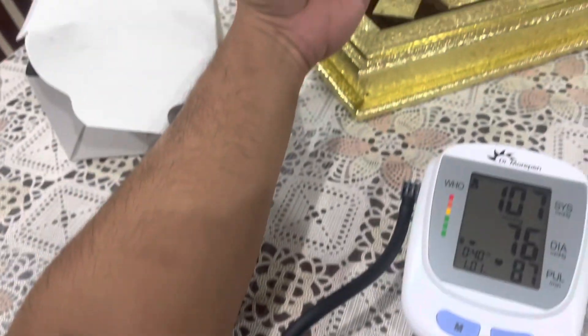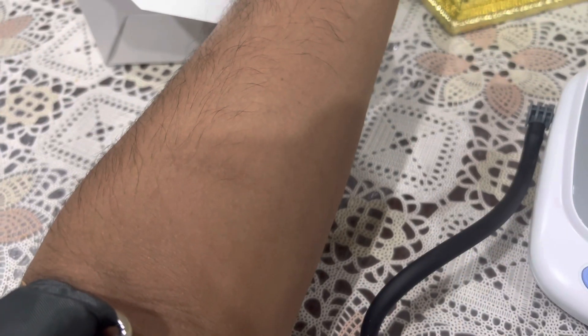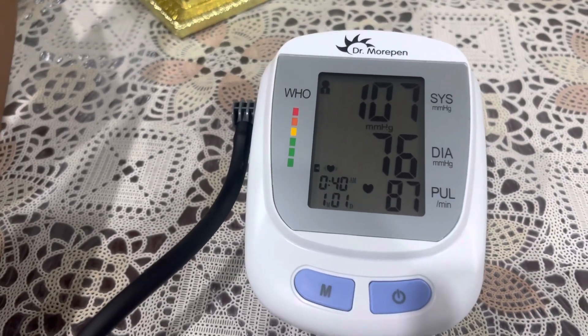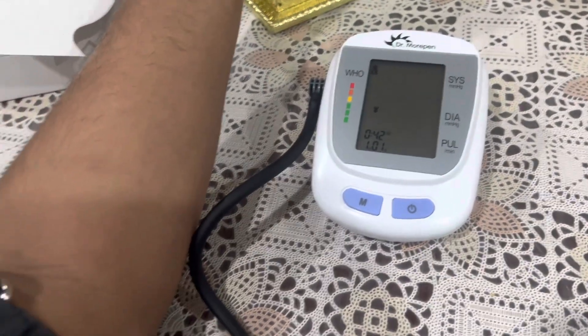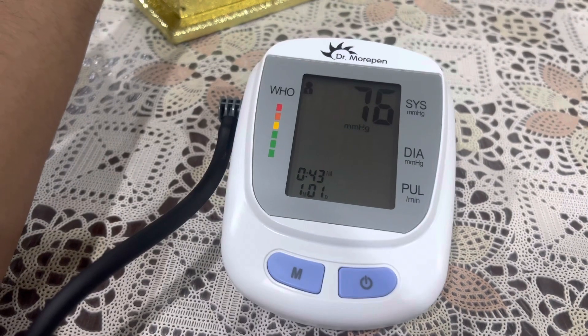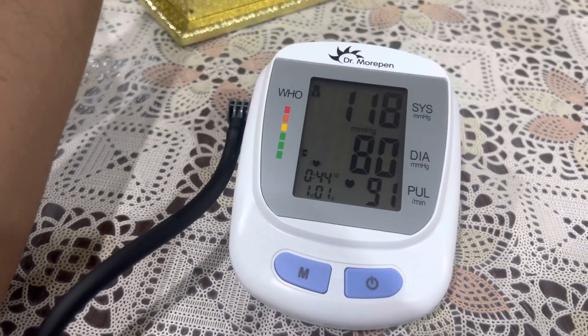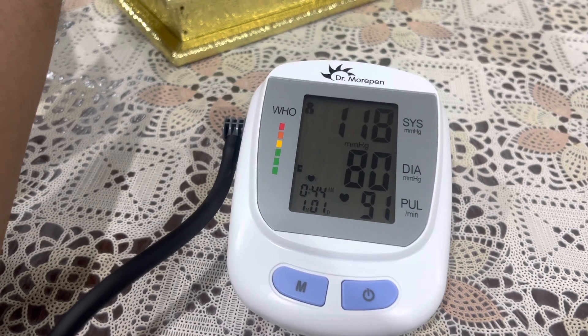This is how the proper position should be — your hand should be a little up, with the elbow aligned with your heart. When I tested it in the correct position, the reading came down to 107, which is much better. It works really fast though.